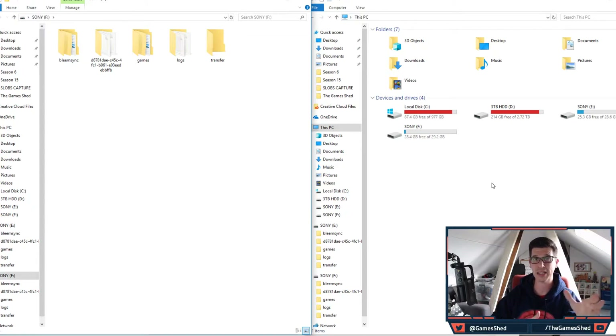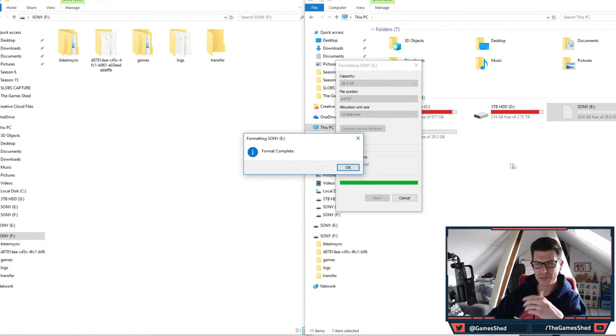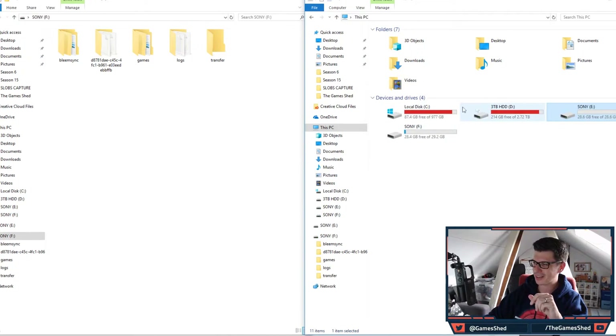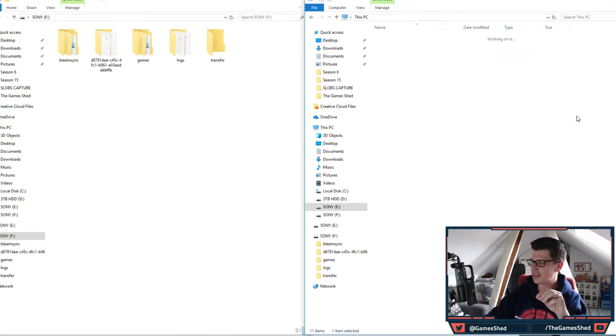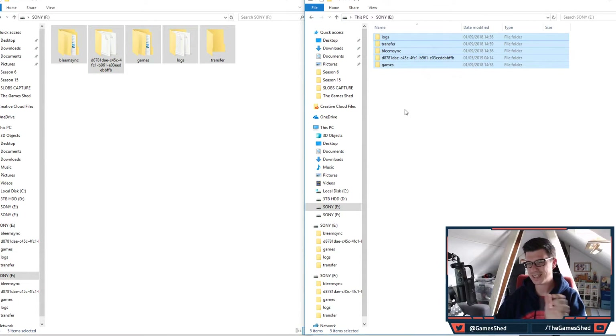Now we can move to the exciting part — transferring everything onto a bigger USB 3 stick so we can use it via the OTG cable. First, format your USB 3 drive as exFAT or NTFS — I'd suggest exFAT — and label it 'Sony.' Be careful when formatting so you don't accidentally format a main drive. Then copy everything from the BleemSync 1.1 install USB across to the USB 3 stick.